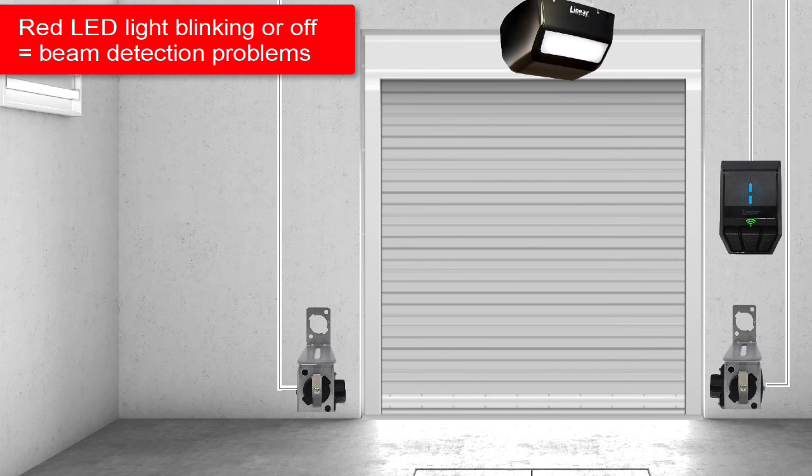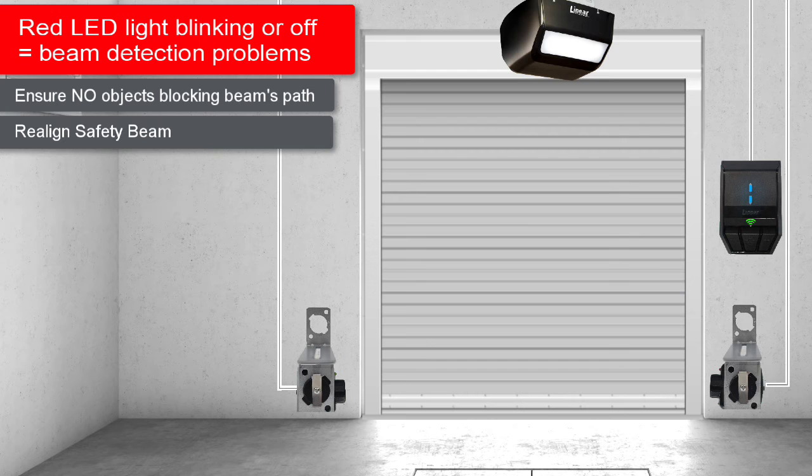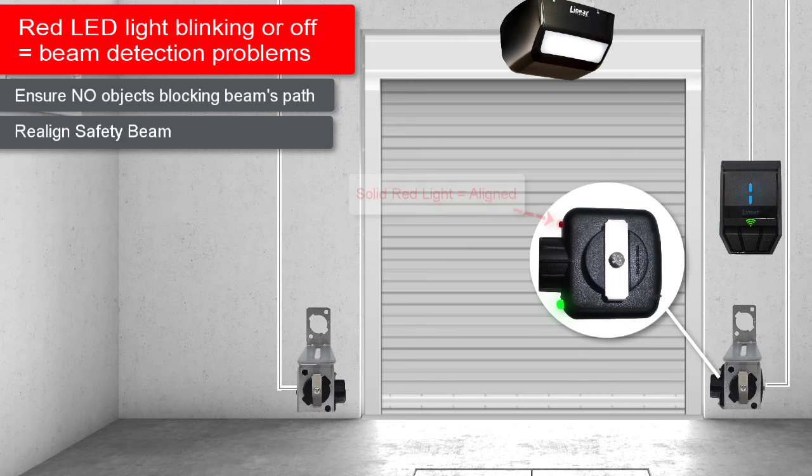To solve this problem, first check the safety beam's path to ensure there are no objects blocking the path. If there are no objects blocking the beam's path, your safety beam may be misaligned. To realign the safety beam, first rotate the sender vertically towards the ceiling, then rotate the sender back towards a horizontal position with the floor and stop as soon as the red light on the receiver lights solid.